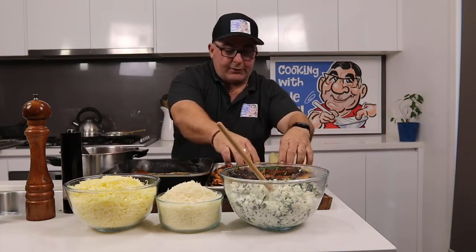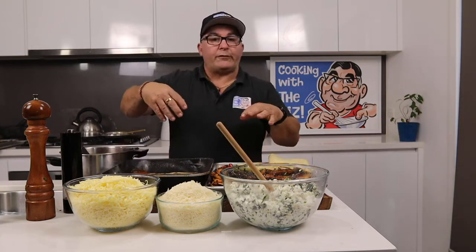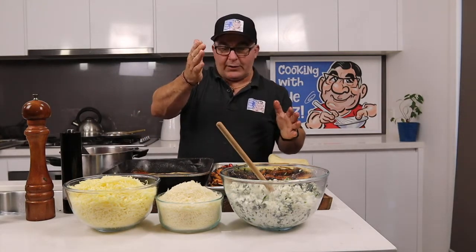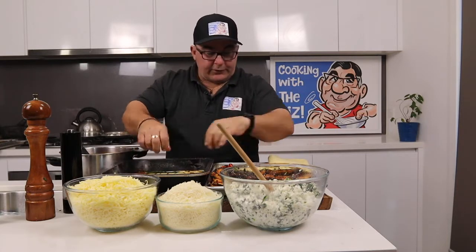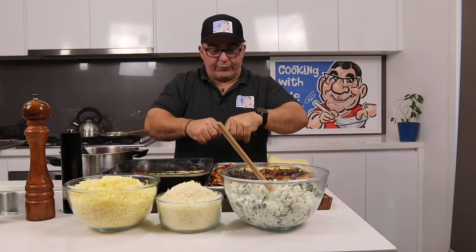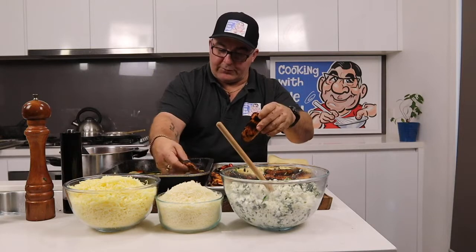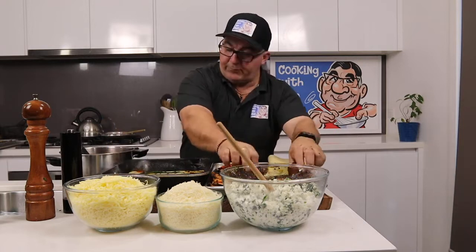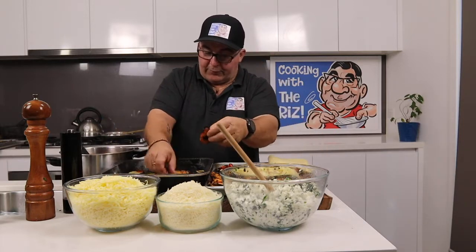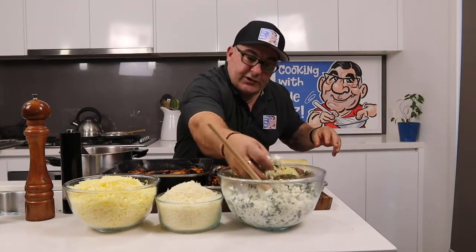Get some zucchini — beautiful zucchini. I've put my eggplant going this way and now I'm putting the zucchini going that way. So you can alternate the direction. Then I'm going to layer the capsicum on top like so, going in the opposite direction. So this is quite thick, this layer.